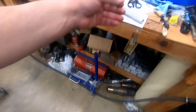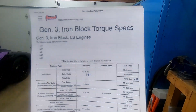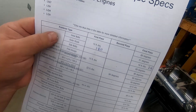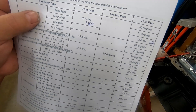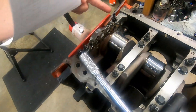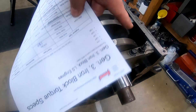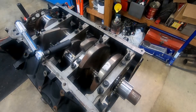Following our handy dandy Summit Racing Gen 3 iron block torque spec sheet that you can print off the internet — everybody has access to it. Main caps first pass is 15 foot-pounds, or 180 inch-pounds, on both the inners and the outers. We went ahead and used our cheapo O'Reilly's performance tool torque wrench — works just fine. No real pattern; I just start in the middle and work my way out.